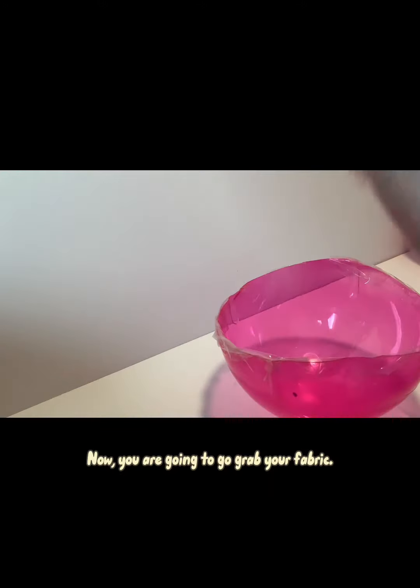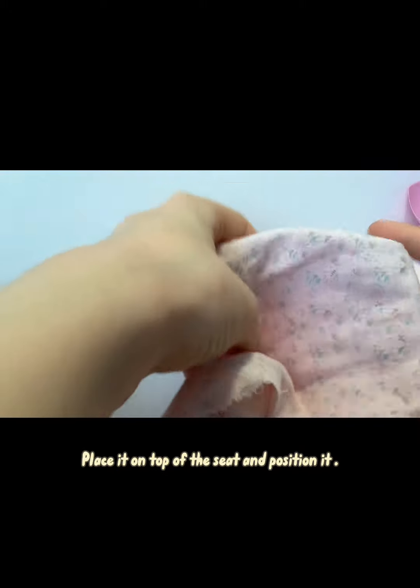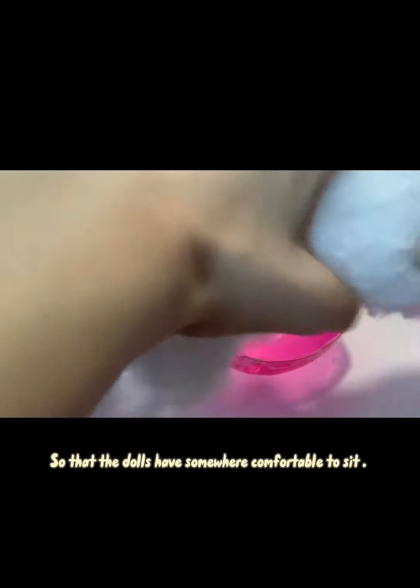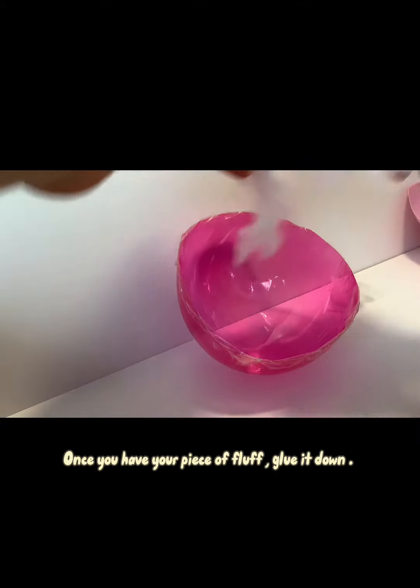Now you are going to grab your fabric. Place it on top of the seat and position it. But first, add some pillow fluff to the bottom of the seat so that the dolls have somewhere comfortable to sit. Once you have your piece of fluff, glue it down.